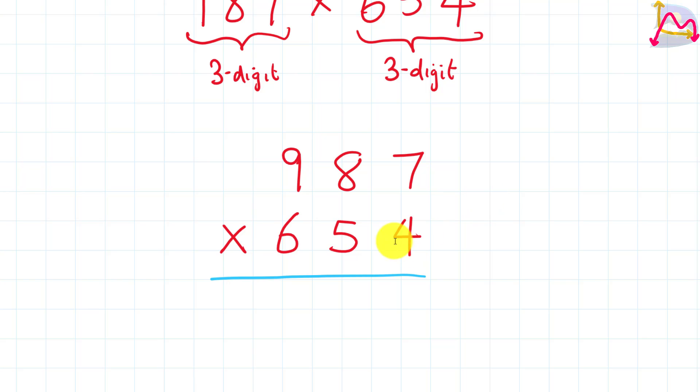We are going to use our second number's digits going from right to left, one digit at a time, to multiply the digits in the first number. So our 4 here — we're going to multiply it by 7, and we know that gives us 28. The 8, which is in the ones place value, is going to be placed right below your 4 underneath the blue line. So we put our 8 down.